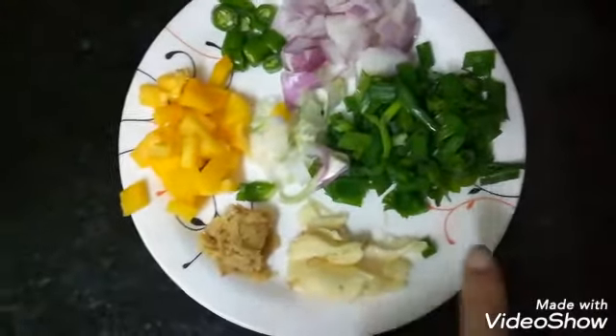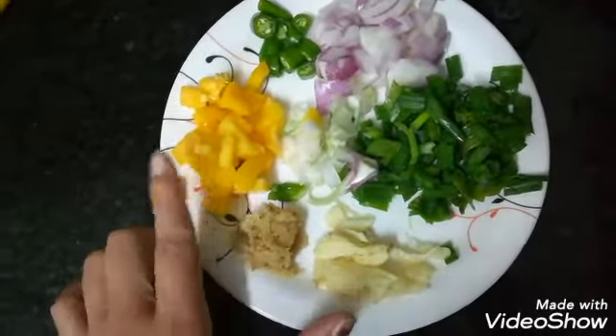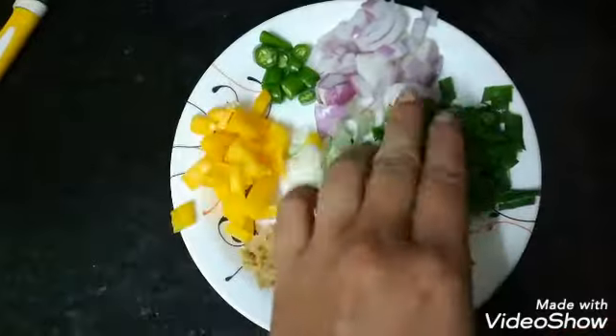I will use spring onion, ginger garlic, capsicum, green chilies and onion.